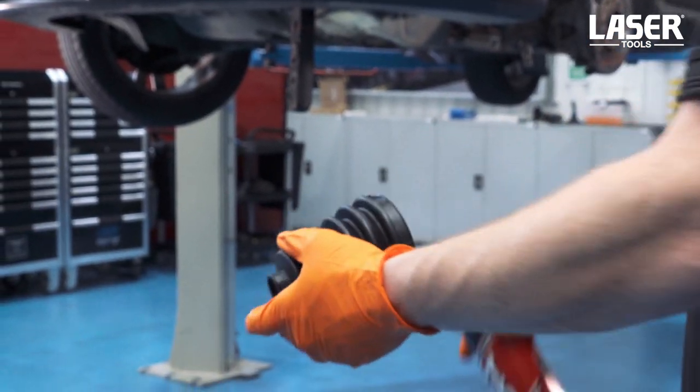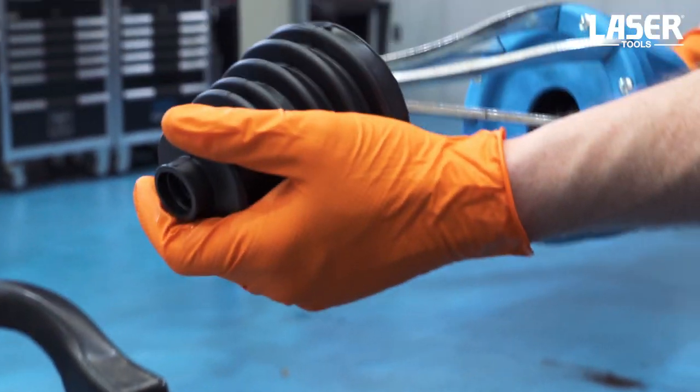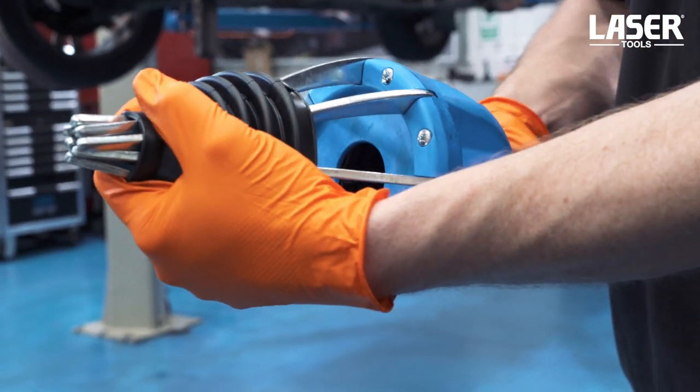Spray some lubricant into the boot. This makes it easier to slide onto the boot gun and also makes it easier to withdraw the boot gun once the boot is in place.